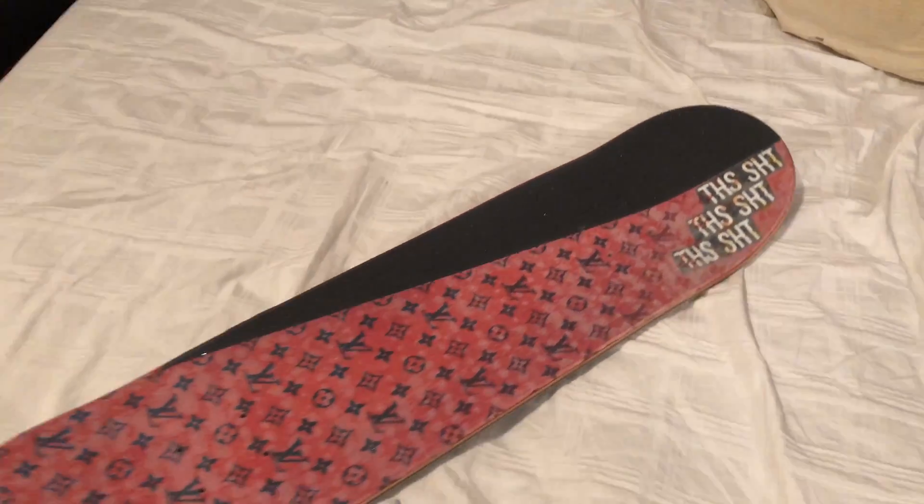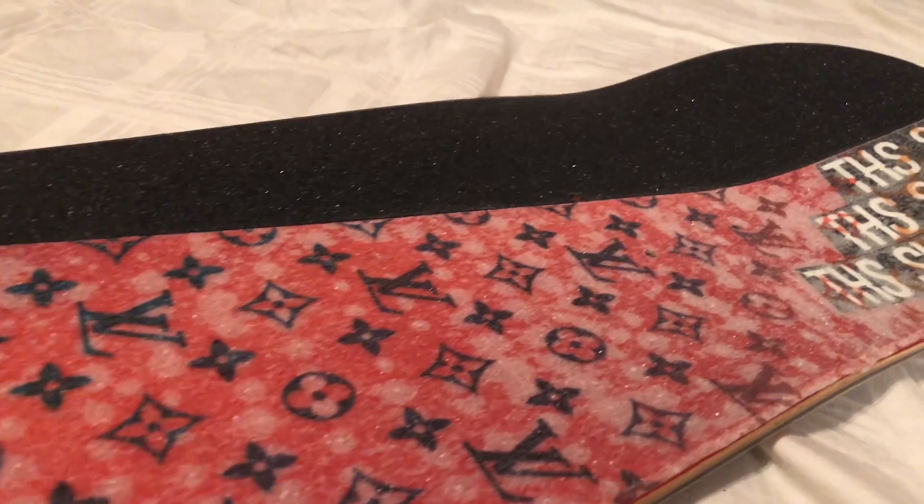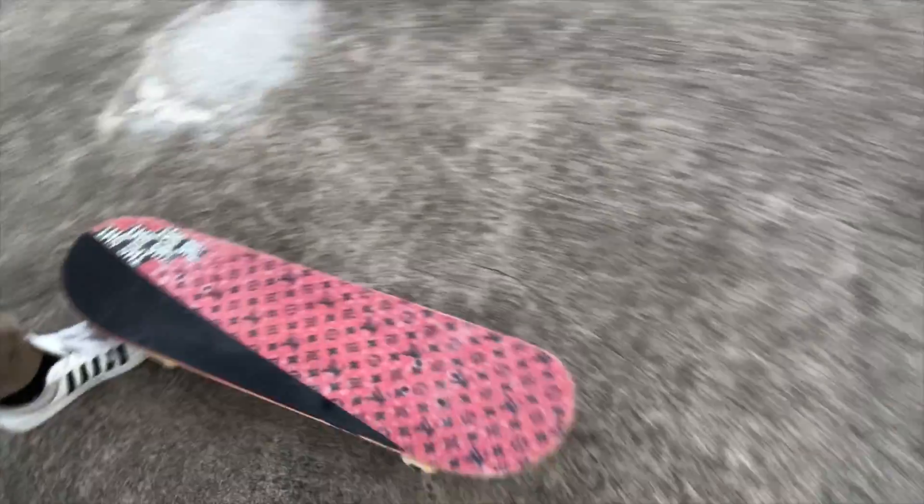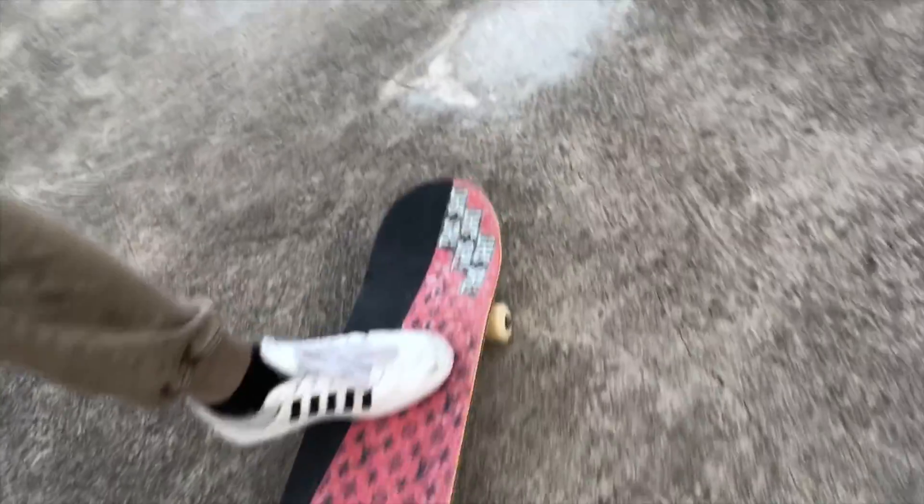I finished the grip tape and I must say it looks fresh — wait until you see this. Right now we're at the DIY spot with the freshie-fresh board using the Louis Vuitton grip tape and the stickers.